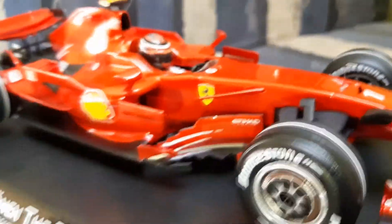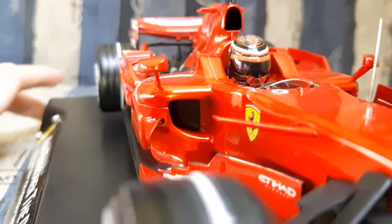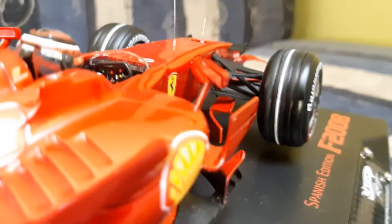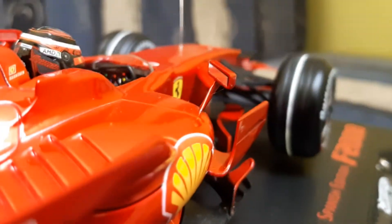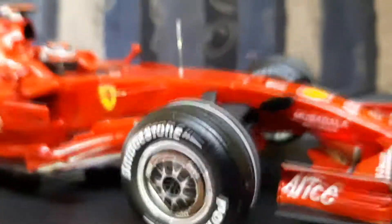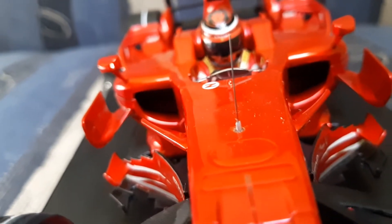Pretty amazing detail. The side inlet was pretty big, as you can see. The mirrors were mounted on the sidebox — very interesting detail. Nowadays they've changed this, and the new mirror mounting mounts the mirrors on the halo, but only Ferrari is doing it.